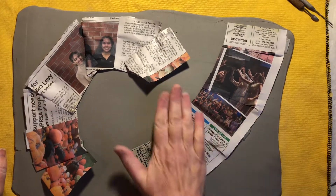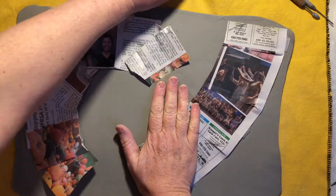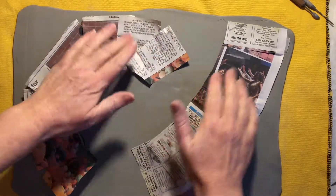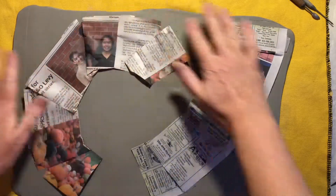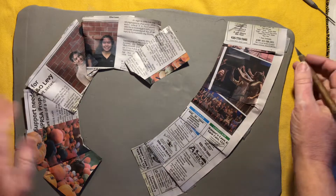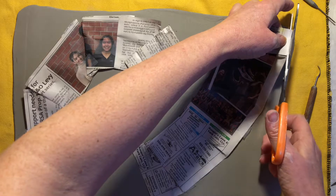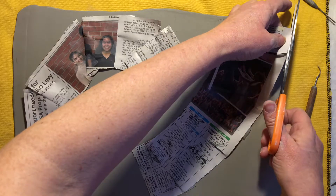I have my slab of clay rolled out here and I can see I have a wrinkle in the fabric underneath. I have my two patterns laid out here and I'm going to go ahead and cut them out. I should have cut off this tape — I don't want that there.